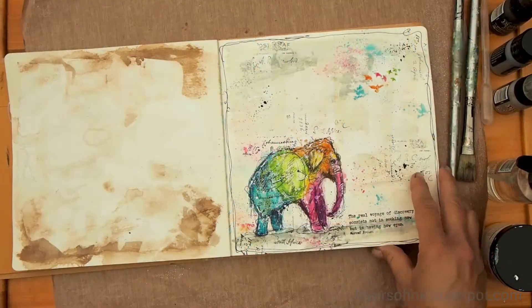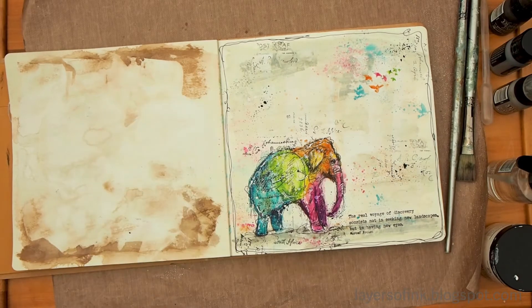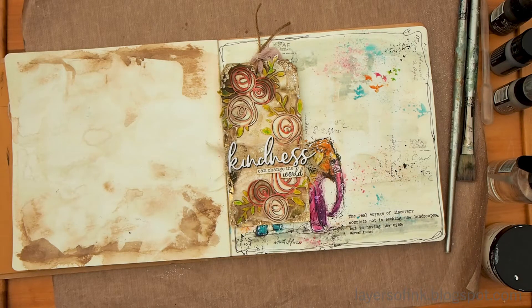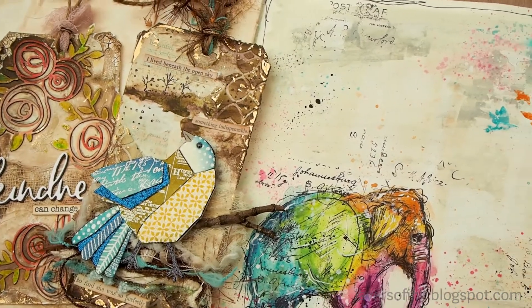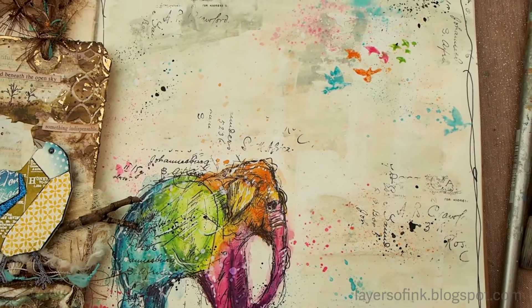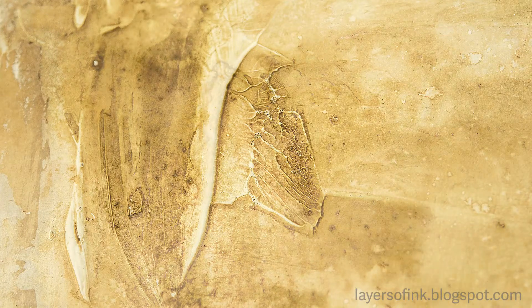Hi everyone, this is Anna Karin from Layers of Ink. Today I have a quick and easy tutorial for a background made with distress paint and gesso. It creates a nice neutral background but still with quite a bit of texture, and it's useful for lots of projects. I used it here for some tags and an art journaling page — here you can see the cool texture it creates.